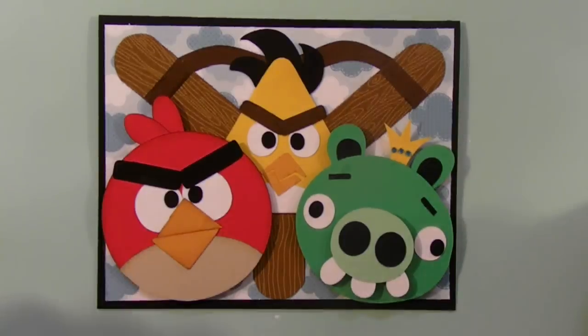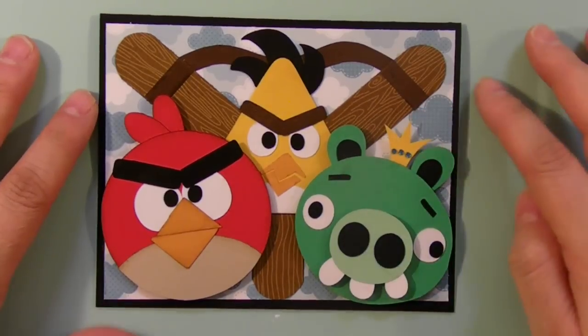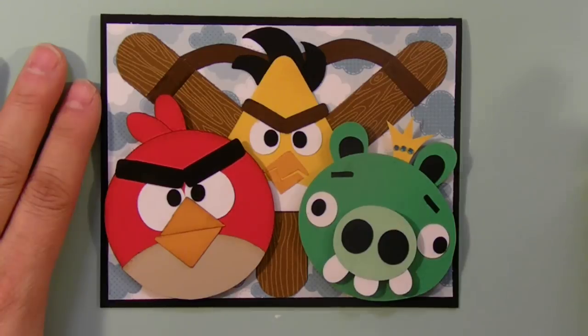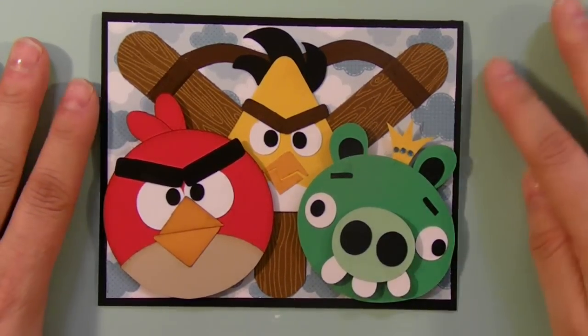This is what I came up with and he loves to play with the little King Piggy. He wants me to see if I can keep going with Matilda — she's the white egg-shaped one — and he really likes the Bluebirds. So we'll see what I can do with that next.